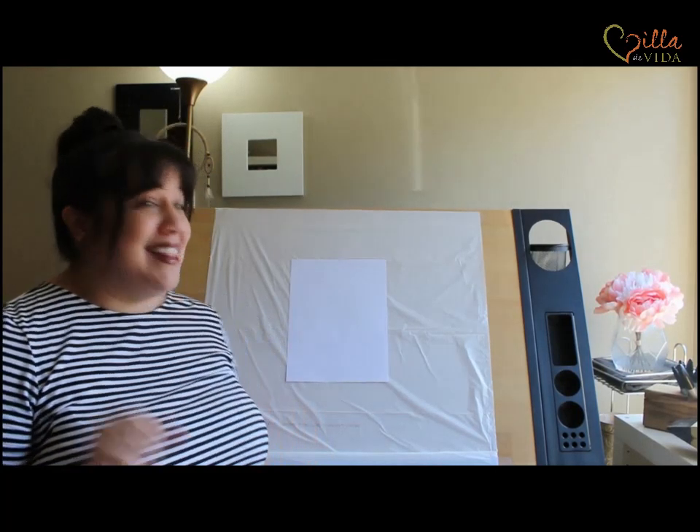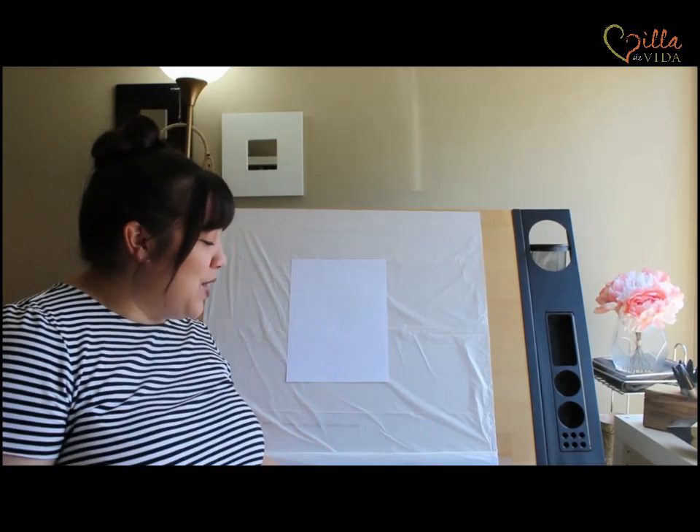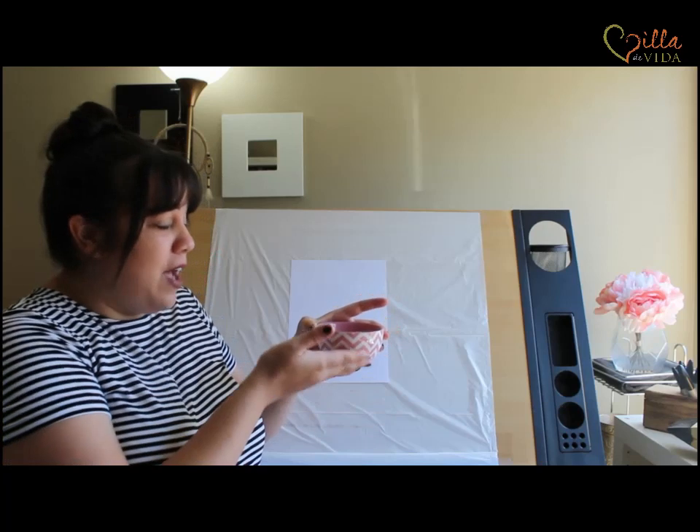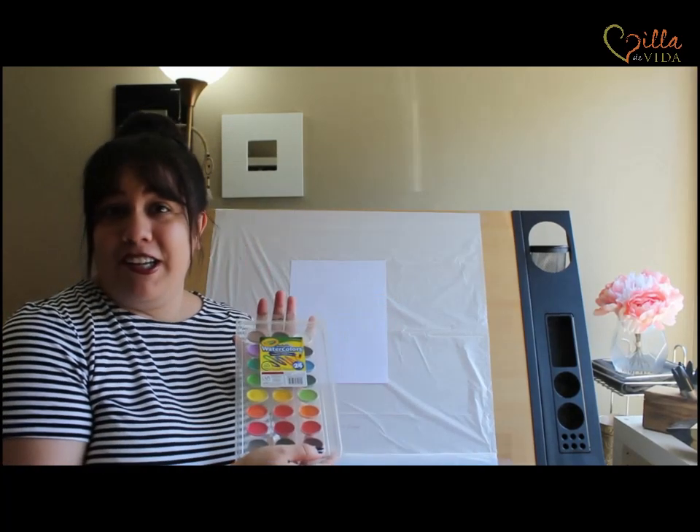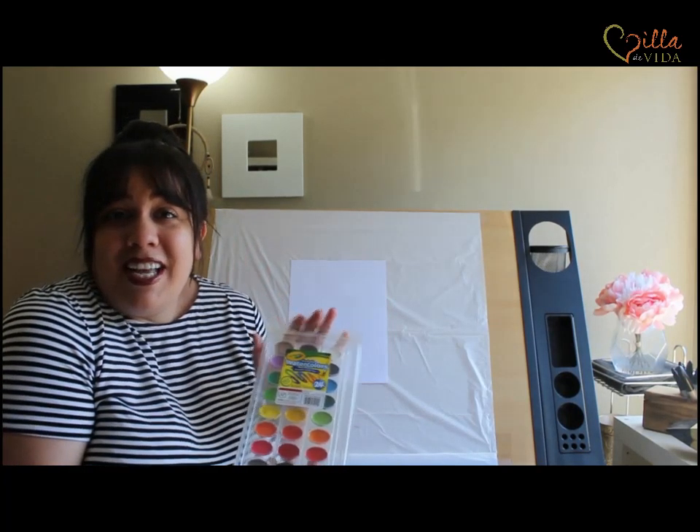Great job on the seahorse drawing. Now we're going to move on to the background, and this is the fun part. You are going to need your water — so I have a little cup of water — my paintbrush, and most importantly my watercolors. So let's get started.